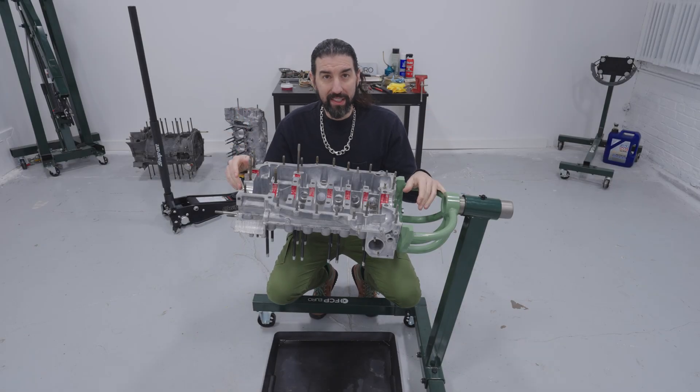This engine is from a 1990 Porsche 911. Today I'll be putting it back together.